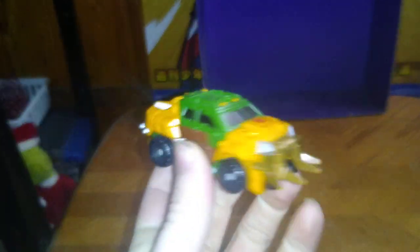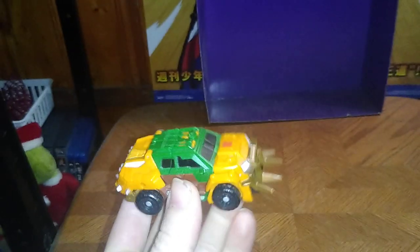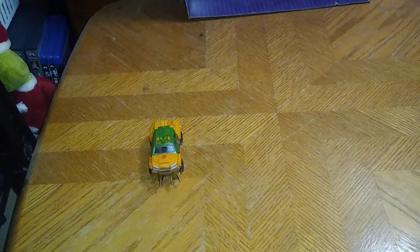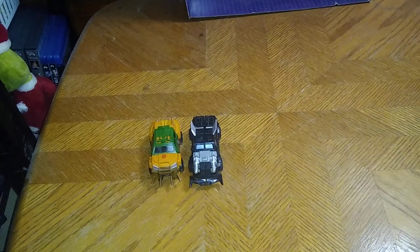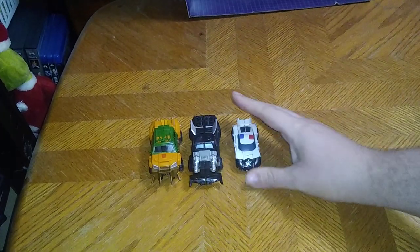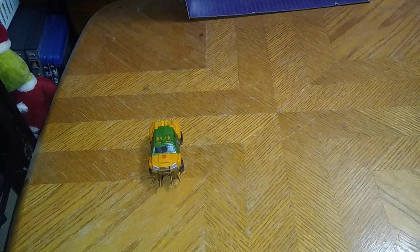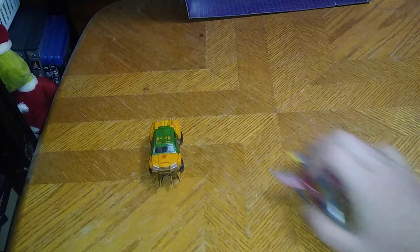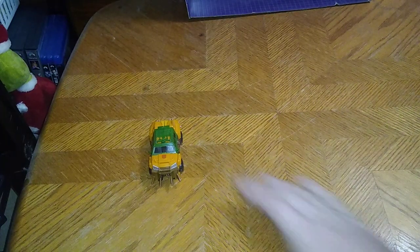It's a not-bad-looking Bulkhead. It's got some Roadbuster-inspired color scheme. Before we get down to transformation, we're going to do some vehicle mode comparison. Prime Beast Hunters Trailbreaker, Prowl — the only Beast Hunters I own — and the Beast Hunters Decepticon Starscream.